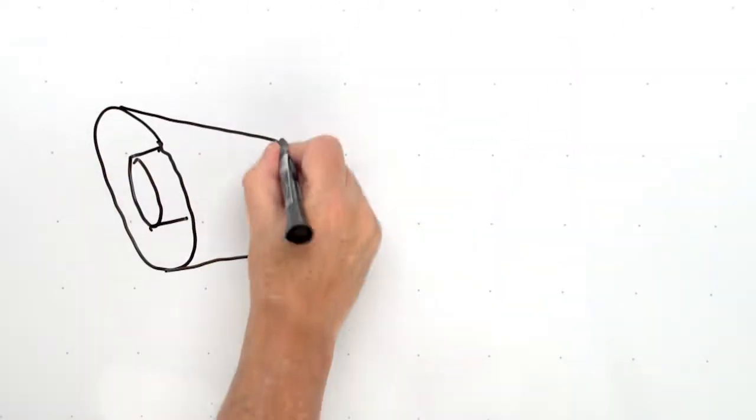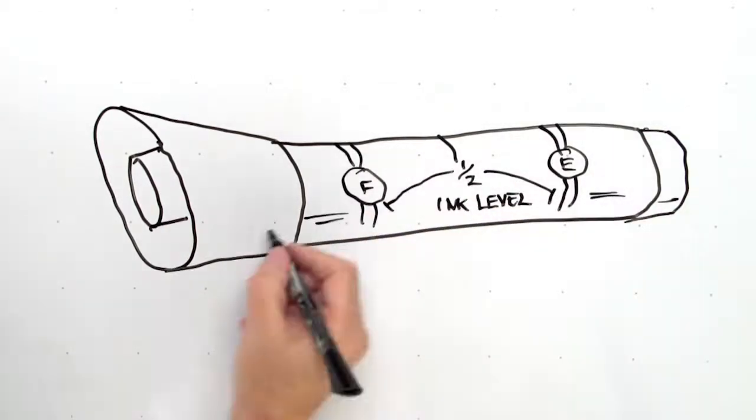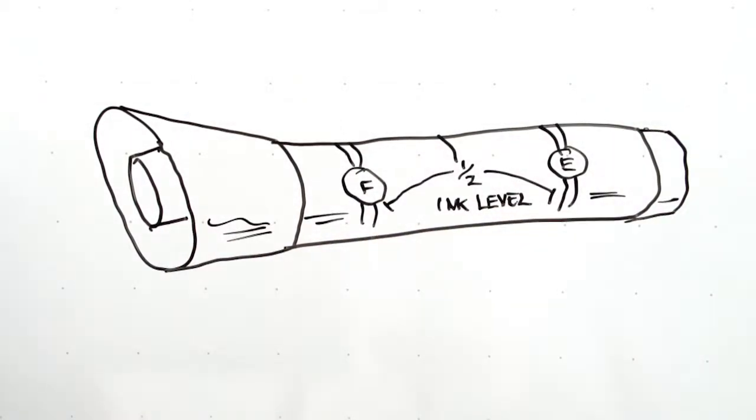These innovative markers put you in control with a visible ink gauge on the see-through barrel, eliminating all the guesswork as to when to replace them. You will always know just how much ink is left. They deliver constant color and smooth, clear lines every time, because of their patented three-chamber design that delivers consistent ink flow.